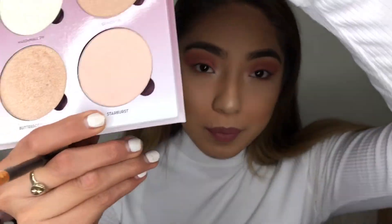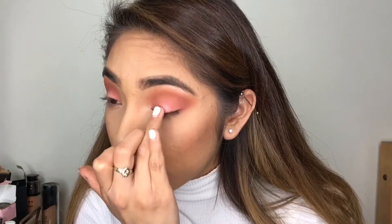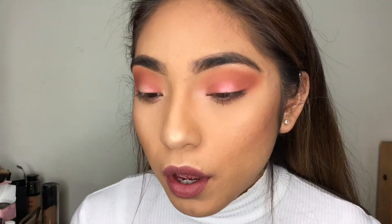Okay, to make this a night out eyeshadow look, all I'm going to do is add some glitter or shimmer onto my eyelids, which is going to make it look a lot better when you're out in the light at night. I'm using the Anastasia Glow Kit and I'm going to use Starburst to make it more pop. What I'm doing here is I wet my finger with some rose water and I'm just packing on that Anastasia glow shimmer on my eyes. Look at the difference!